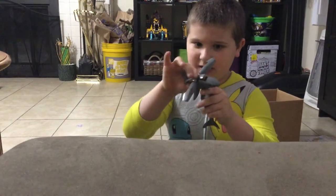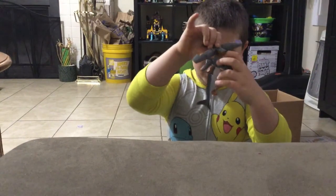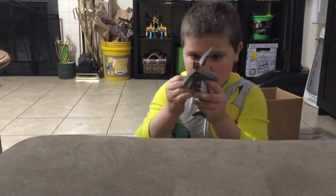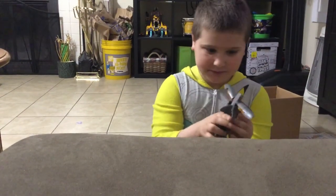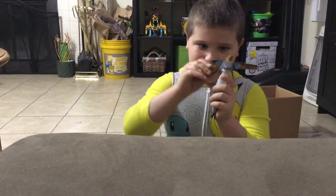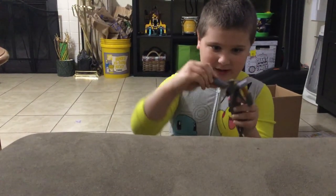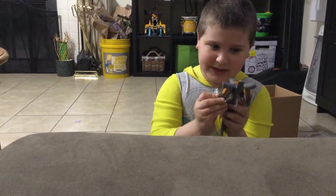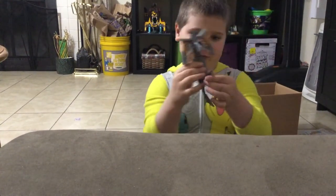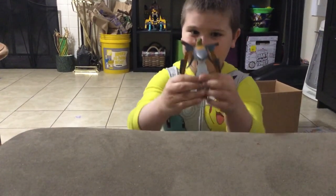And then you lift the head up and push that orange part up. Hook it to the back. That's the face. So then we can do the arms and do that. So then we fold the fins up and there you go.